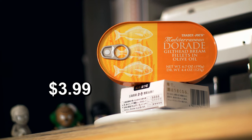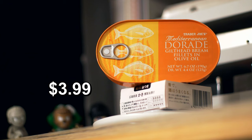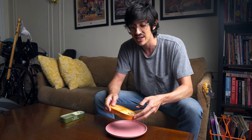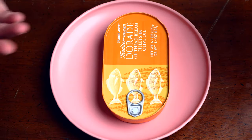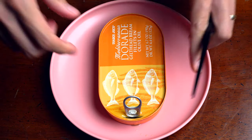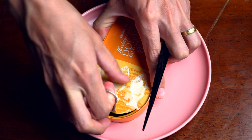Trader Joe's Mediterranean Dorade — gilted? jilted? — bream fillets in olive oil. Now, not for nothing, I don't think I've ever had dorade in a can before, or maybe not even ever. I mean, I know what a bream is; we used to catch those when I was a kid, but not Mediterranean ones. Trader Joe's has got something a little different for me.